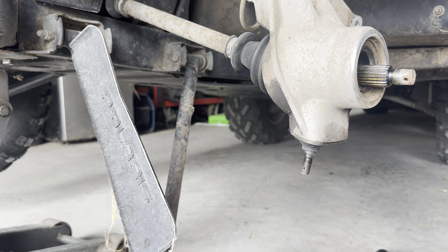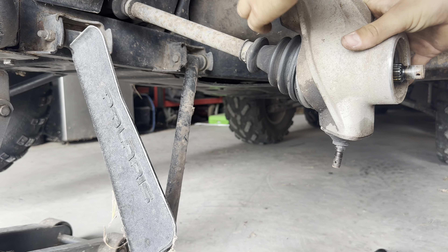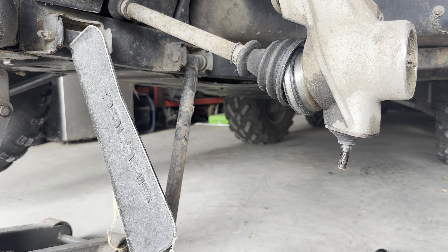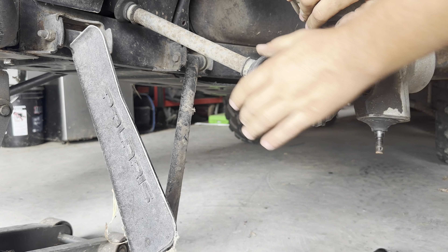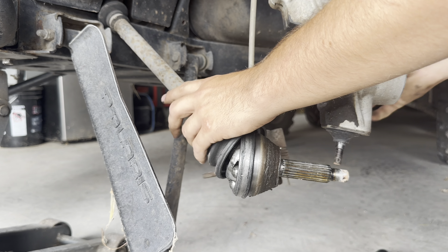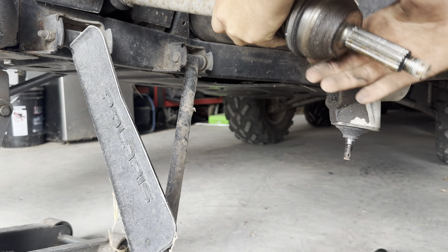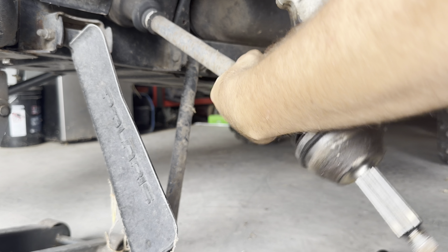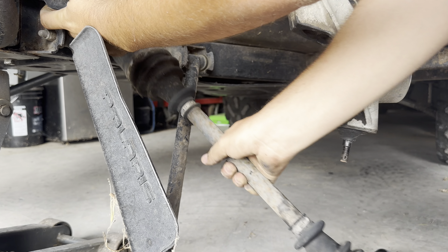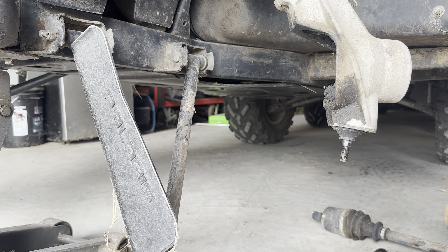I'll go ahead and get this brake caliper out of the way — you've got time to do your brakes if you need to as well. Now I'm going to rotate the steering wheel all the way to the left as much as I can. I'm just going to pull this out, just like that. Once that's out of your way, you're good to pull the axle out. Try to get it as straight in line as you can, give it some pops, and it should come out. And just like that, your axle's out and you're ready to reinstall the new one.